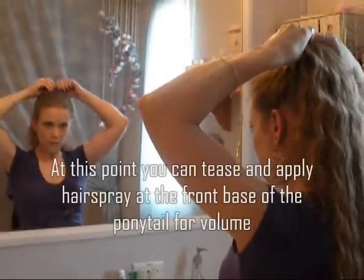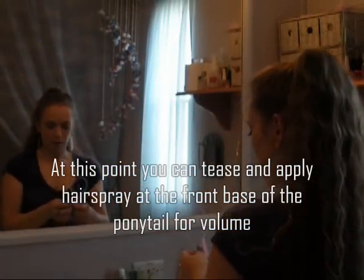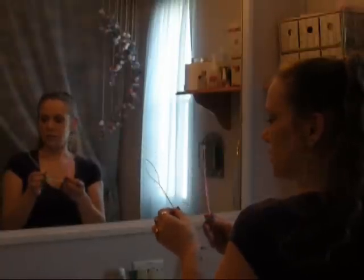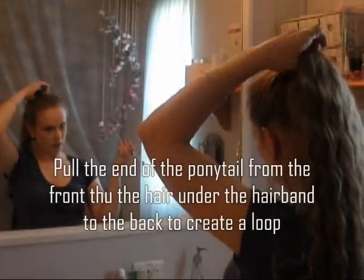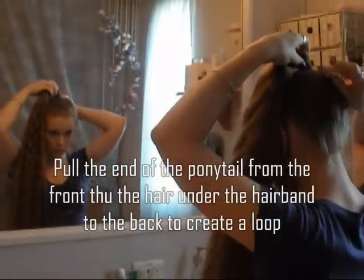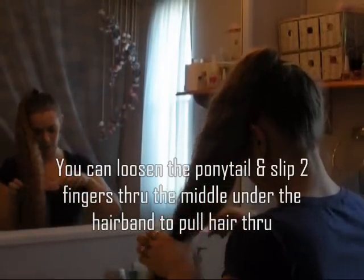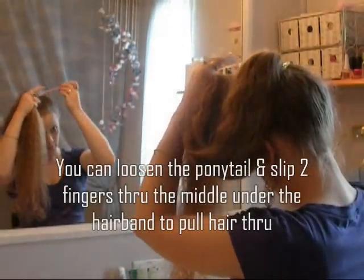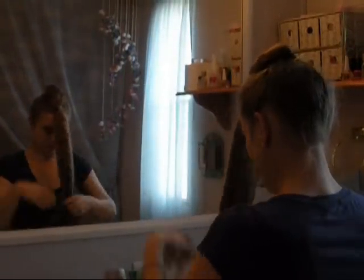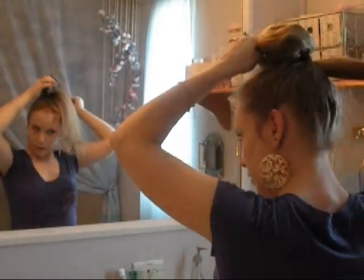I have this little tool — it's kind of like the topsy tail. I found these at my flea market. You don't have to use them; I like to use them because it just makes it so much quicker, but you can always use your fingers. Then you'll just have to re-tighten your ponytail when you're done. This way it's a lot less painful and a lot quicker. Pull it through the front, just like this.